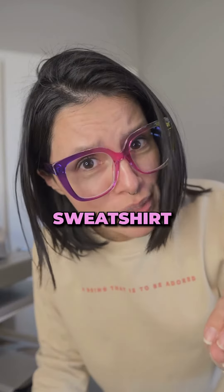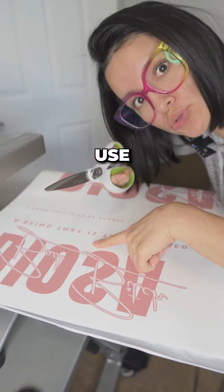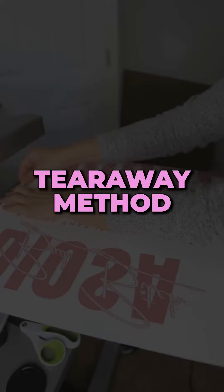Do not sublimate another sweatshirt until you watch this video. Tip number one is cutting out your design — do not use scissors. The best way to cut it out is using the tear-away method.